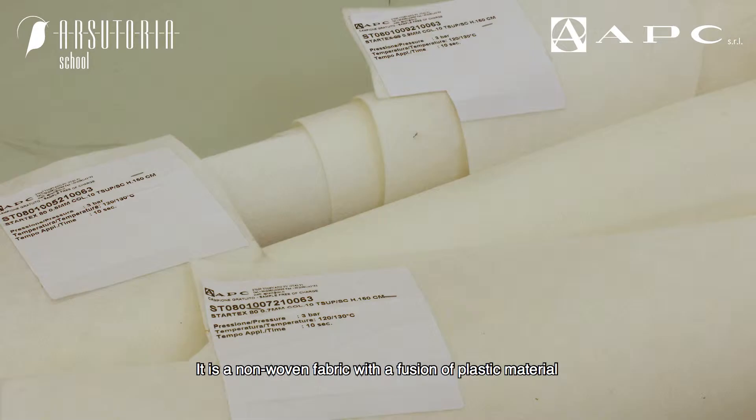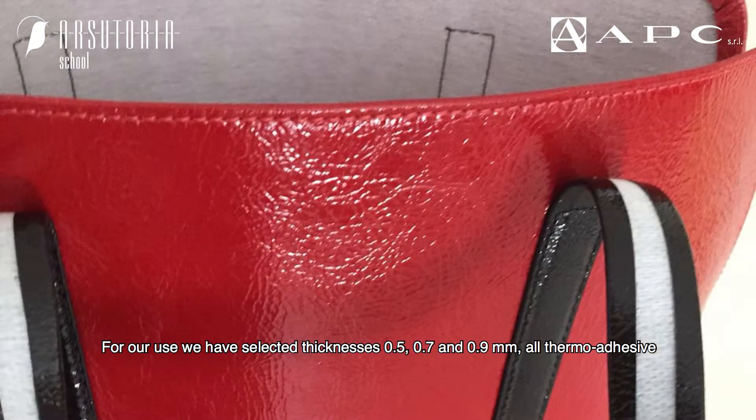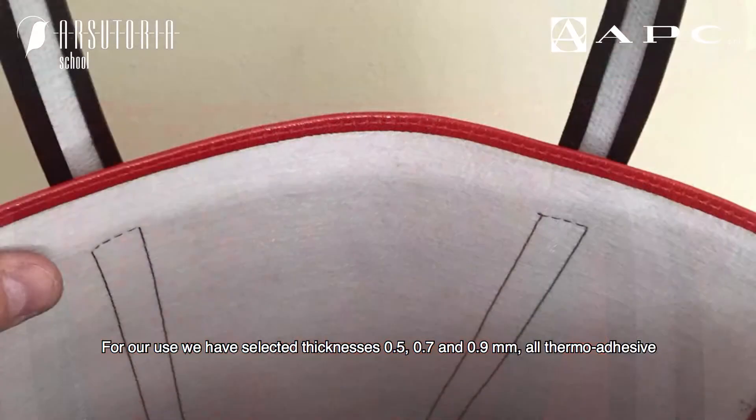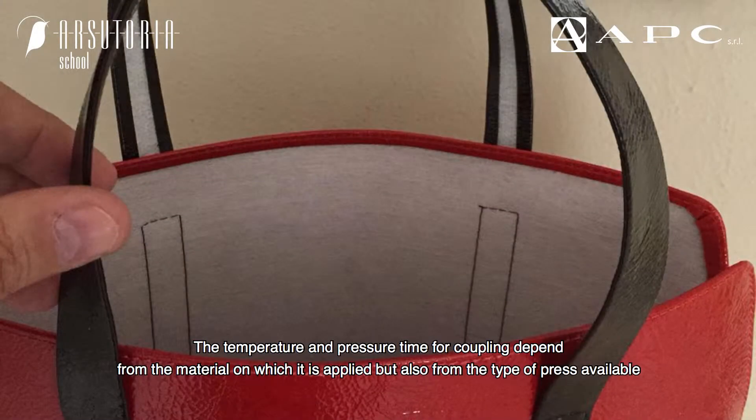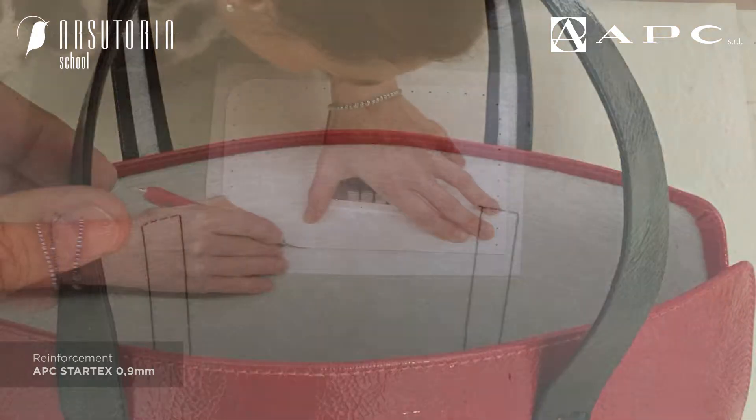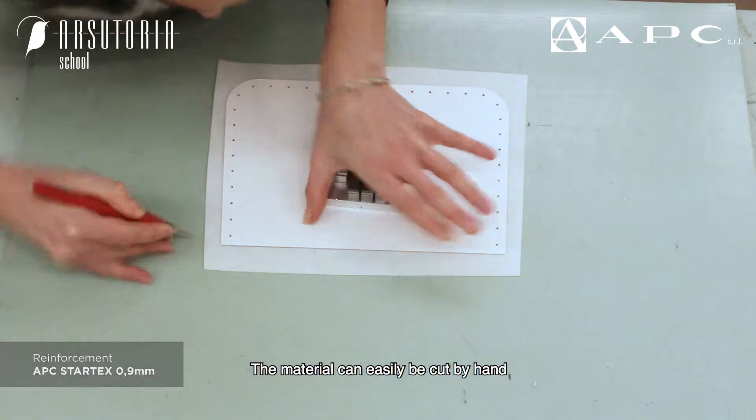It is a non-woven fabric with a fusion of plastic material. For our use, we have selected thicknesses of 0.5, 0.7, and 0.9 millimeters, all thermo-adhesive. The temperature and pressure time for coupling depend on the material on which it is applied, but also on the type of press available. The material can easily be cut by hand.